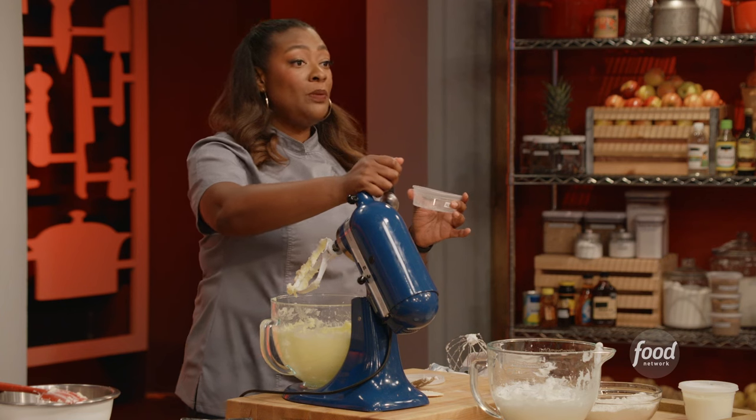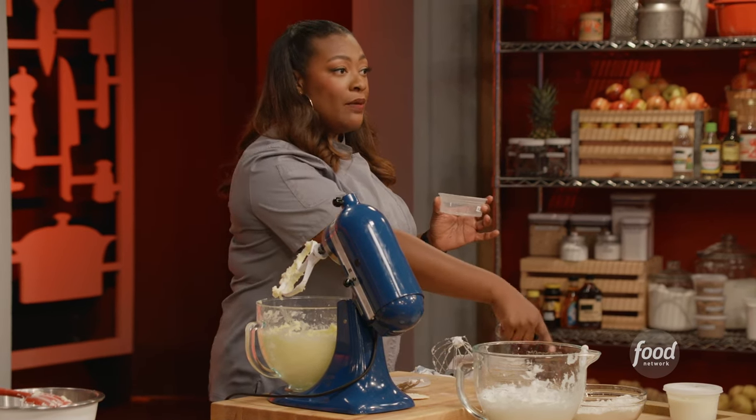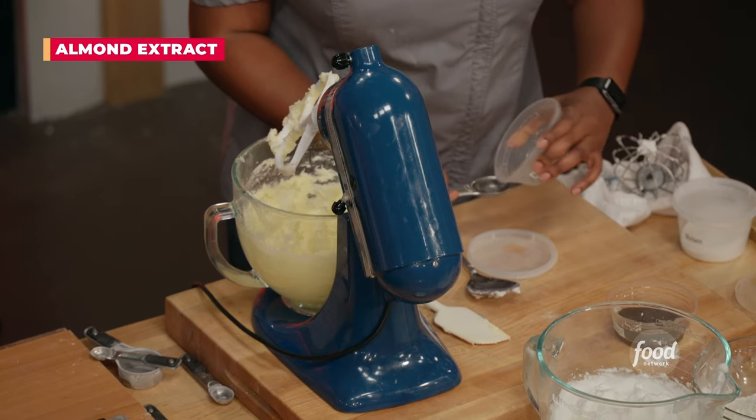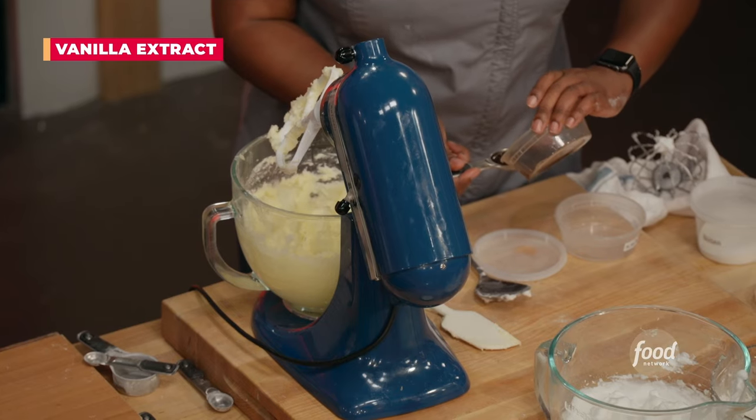So the only thing here — I creamed my butter and sugar, I whipped my egg whites, and I measured my flour. Now I'm gonna get all that flavor in. So I'm going a tablespoon of almond extract, and I'm also doing a tablespoon of vanilla.